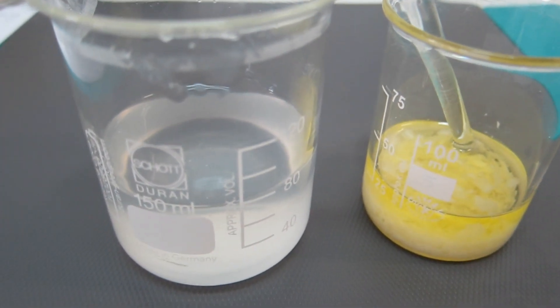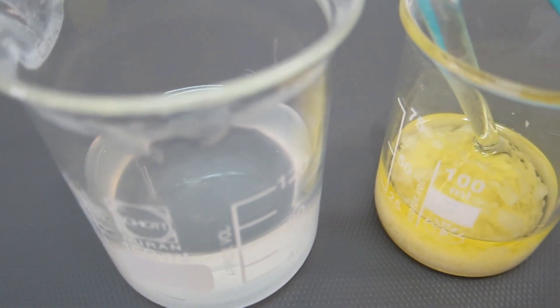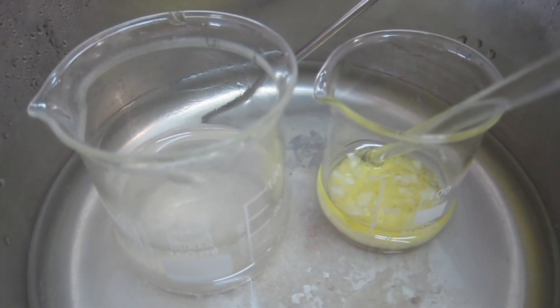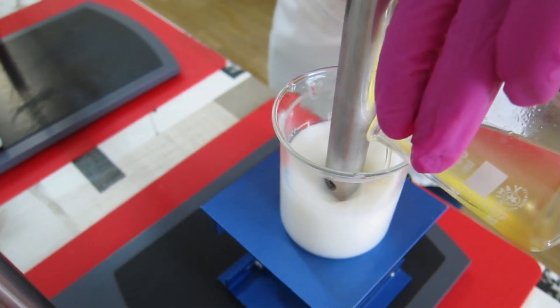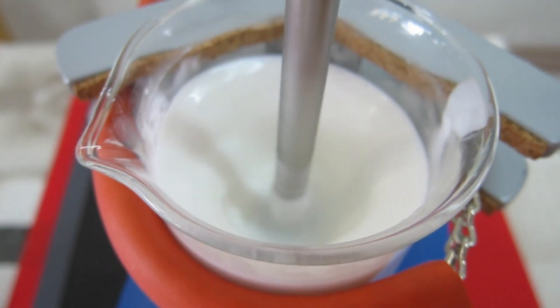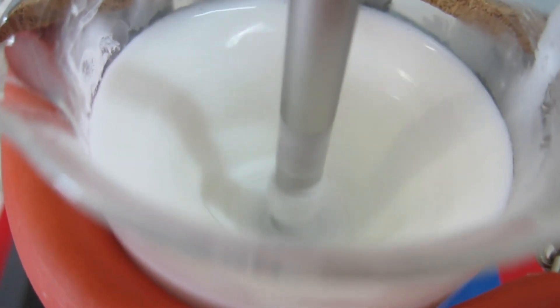The procedure is very easy. Like any classical emulsion, you weigh your oil and water phases in separate beakers, heat each phase separately, and then emulsify the oil phase into the water phase and homogenize for a few minutes. Then start cooling down, stirring the emulsion as it cools to room temperature.